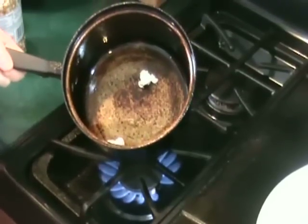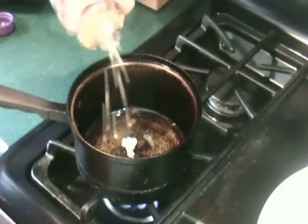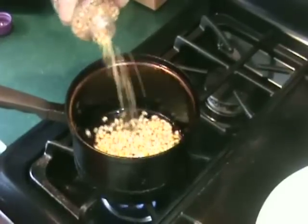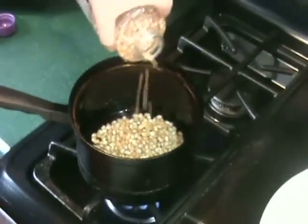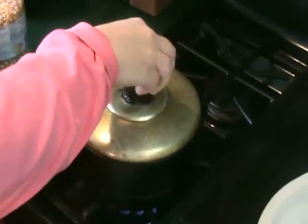Once the kernels have popped, you can pour in the rest of your popcorn. Make sure it's only one layer at the bottom of your pan. Then cover the pan, pick it up, and give it a little bit of a shake.